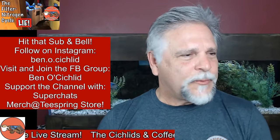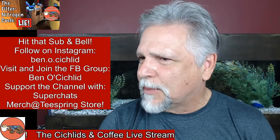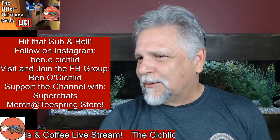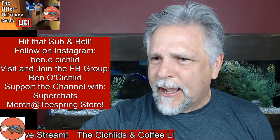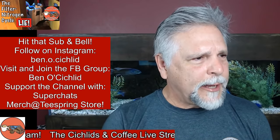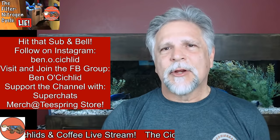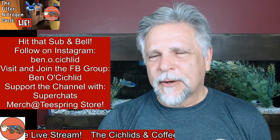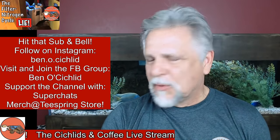First of all, I just want to welcome the moderators — thank you so much. Thank you for that sound check everybody. I want to go ahead and give a big shout out to the moderators: Candy, Kevin Green, Denny Riddell, and Gervinder — GP as I call him — thank you for your help everybody.